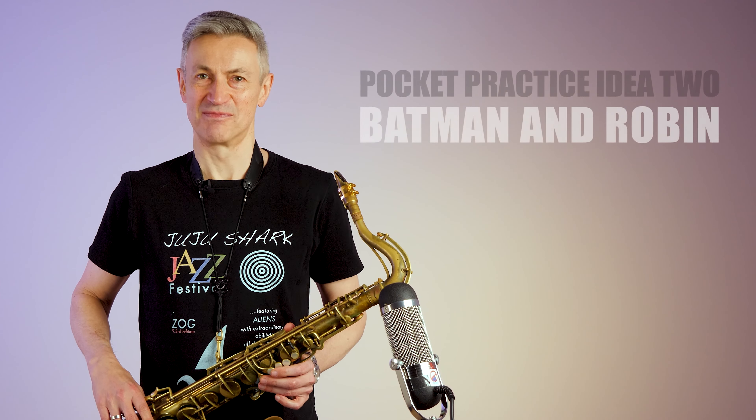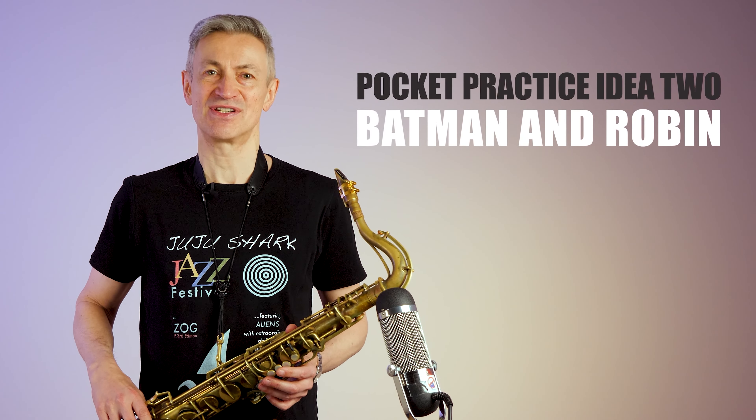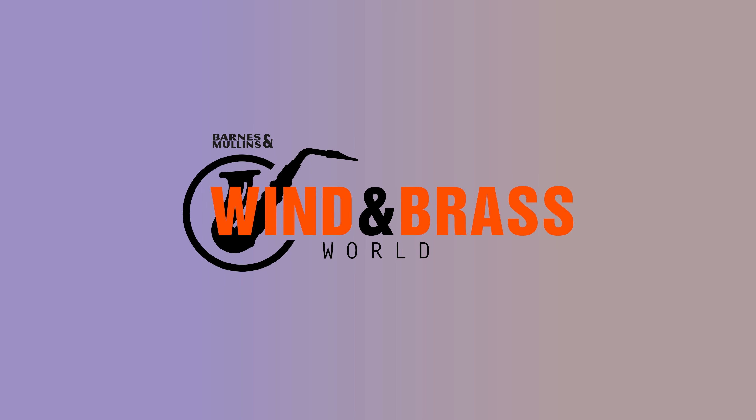Hi, I'm Davo Higgins with Pocket Practice idea number two. This video is made in collaboration with Wind and Brass World and Vandoren UK.